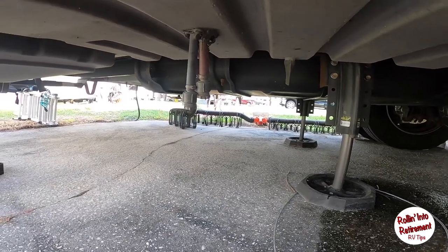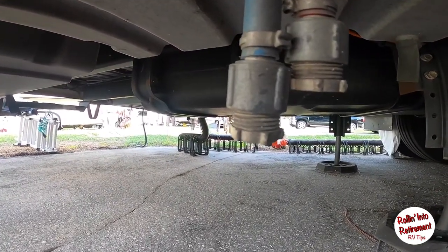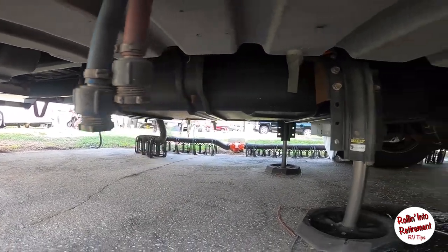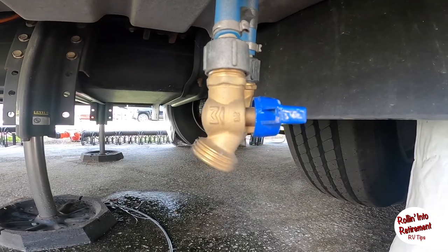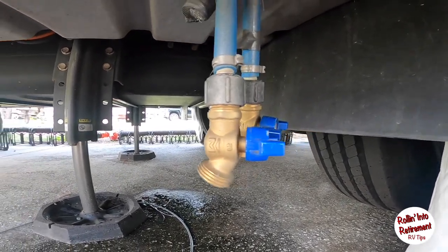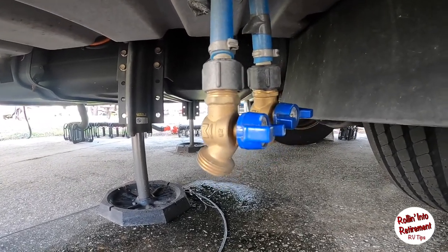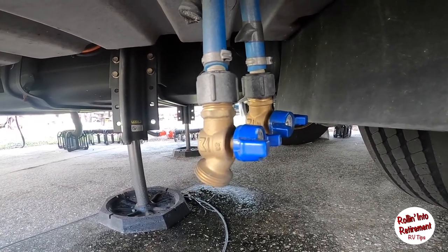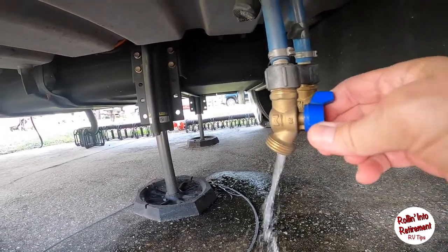We've gone ahead and let the water sit overnight in the tank. Now we're going to go ahead and dump it out by turning the drain here. Just a little note — I went ahead and put two valves on the freshwater tank drain as well as the cold water drain to make life easier. The one on the right I can hook a hose to and use it on the side of the motorhome if I like, and then the one on the left is the tank. So we're going to go ahead and drain that.